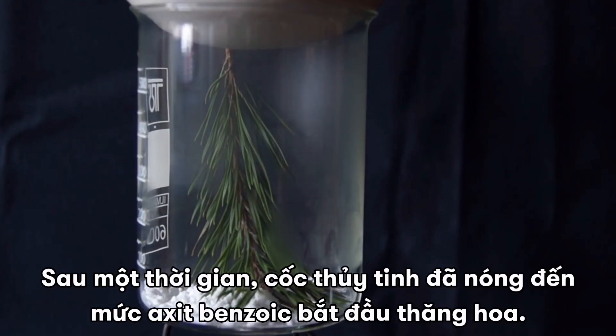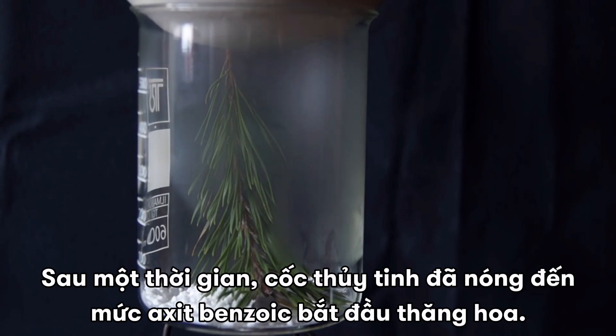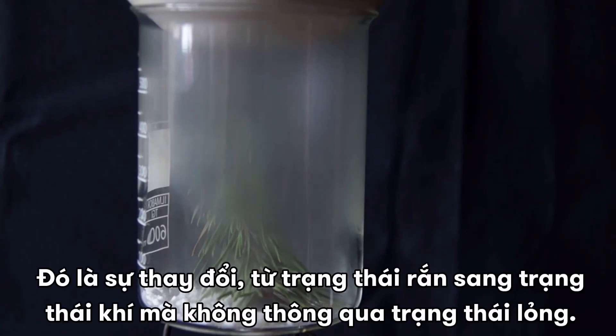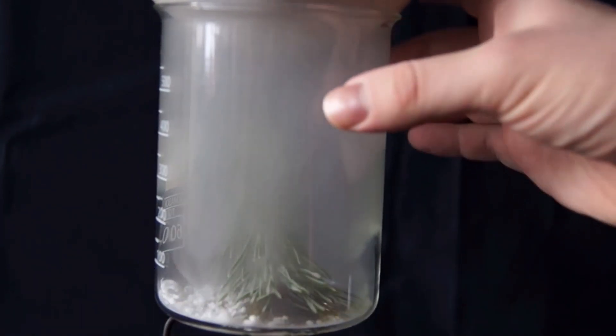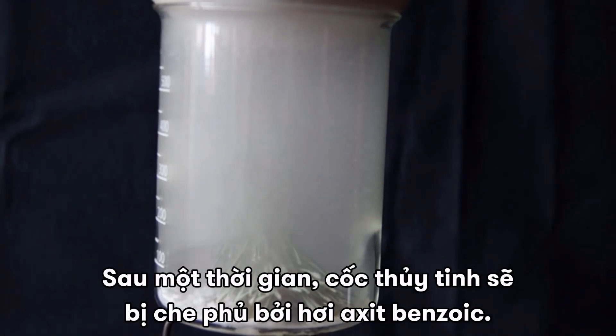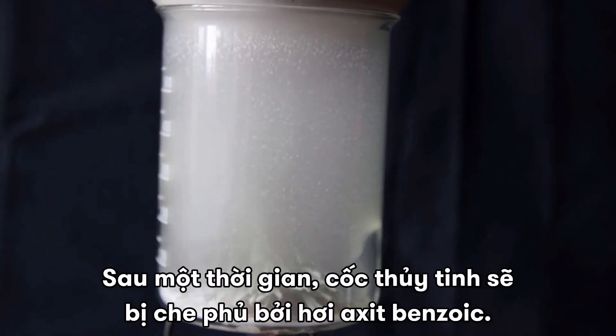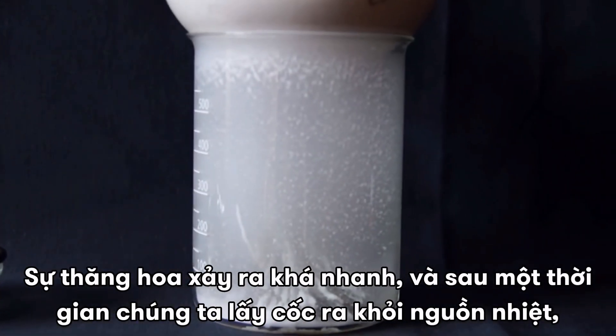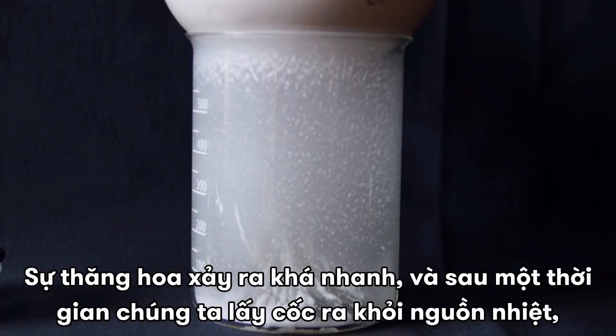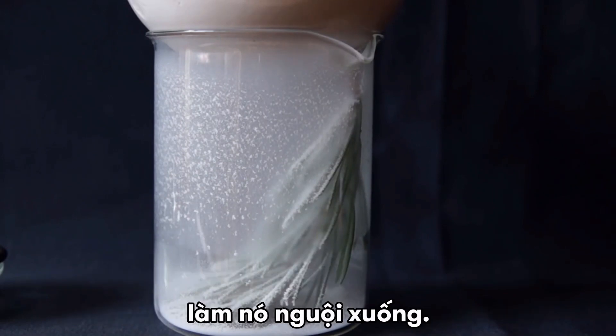After some time the glass is heated to the level that the benzoic acid begins to sublimate. This is the change from solid to gaseous state without going through the liquid phase. After some time, the glass is going to get filled with fumes of benzoic acid. Sublimation occurs fairly quickly, and after a while, we take the glass away from the heat to cool it down.